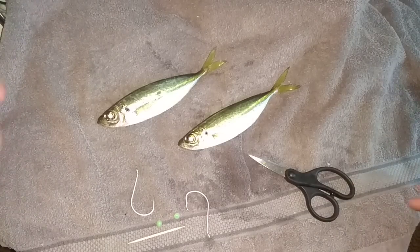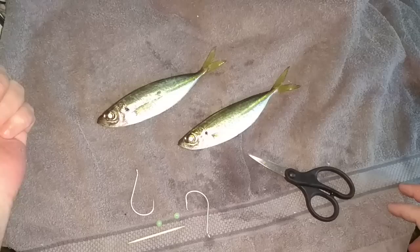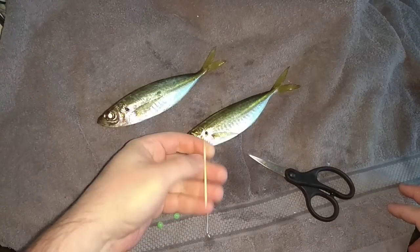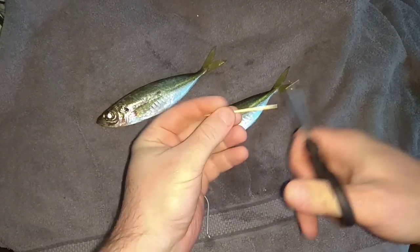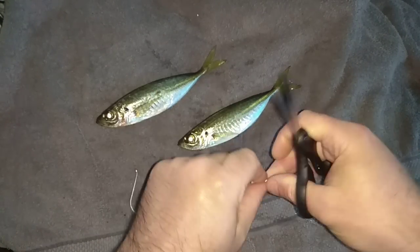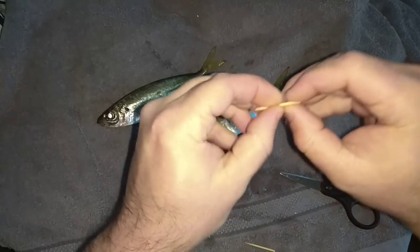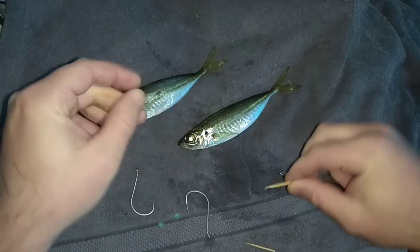How's it going guys? I just wanted to run through a quick tip for your live baits. Basically I use a toothpick, just cut it in half. I like the bamboo ones — they're a lot stronger than those poplar ones. They've got good structure, nice and strong.